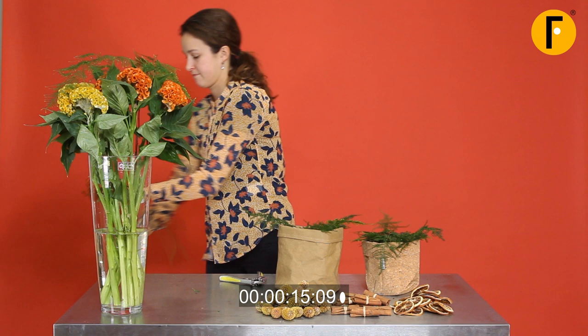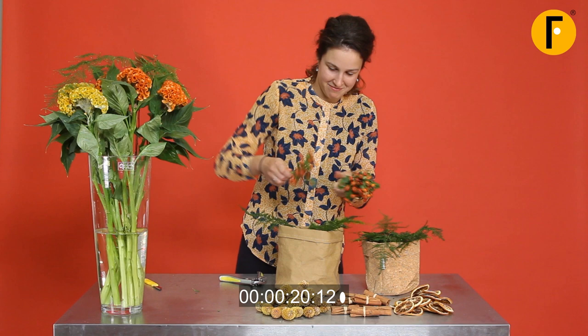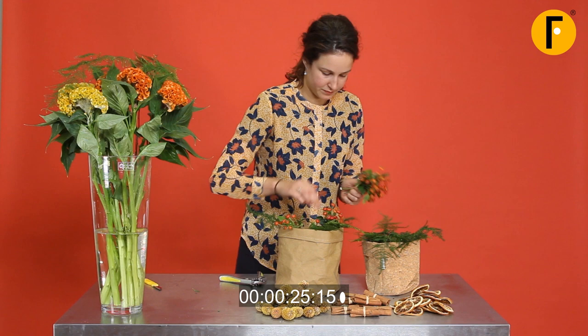Then the rose buds come in. And remember, this is real time — no editing, nothing. What you see is what you get. Make sure that you cut all the materials at a sharp angle, and put them in the foam really tight.